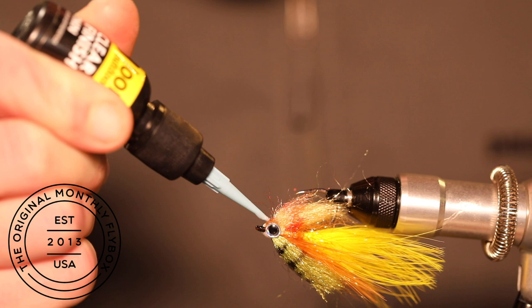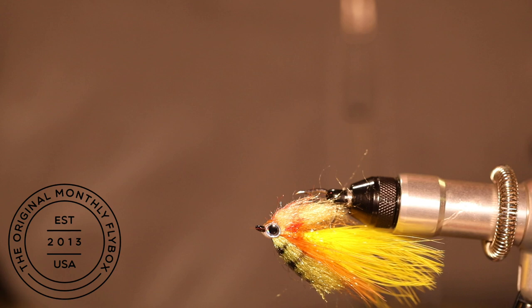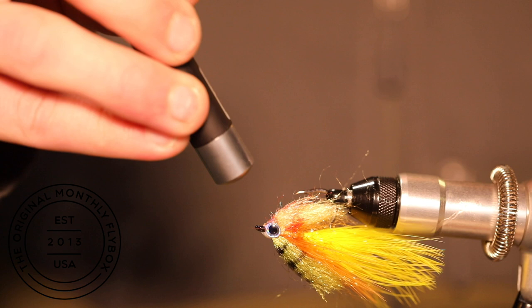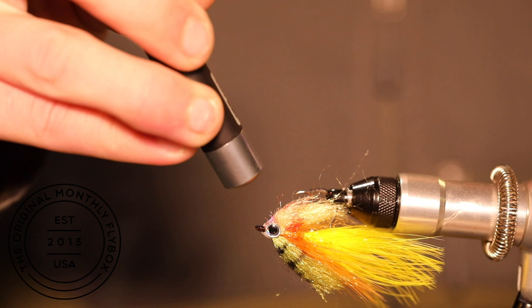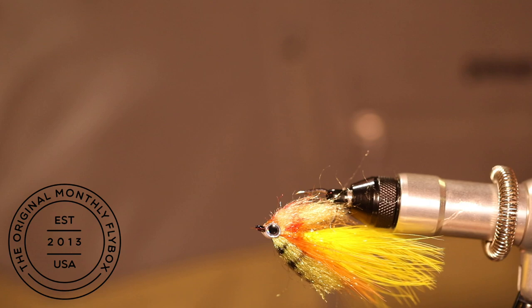Now fill in the gap between the eyes using a thick UV cure — this makes the process much easier. Cure it with your UV light, holding it there for an extra second to make sure you get it completely cured. There you have the low-fat minnow.